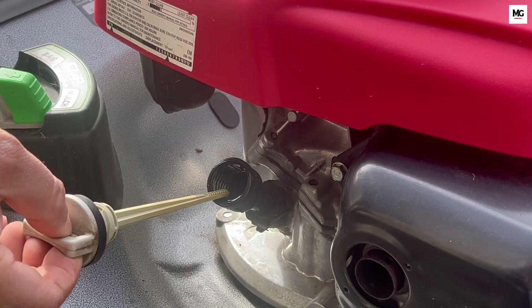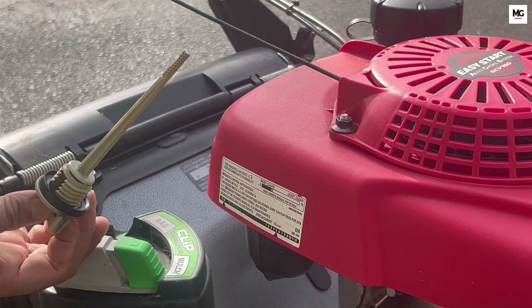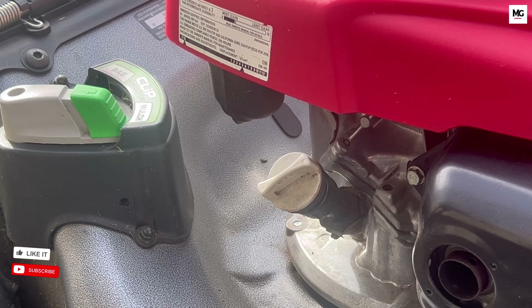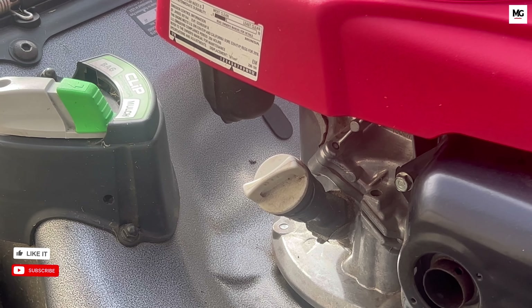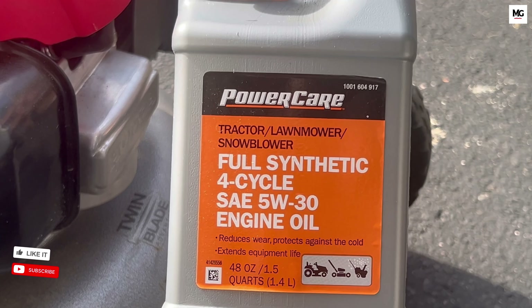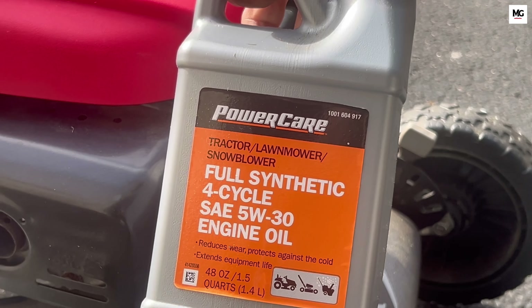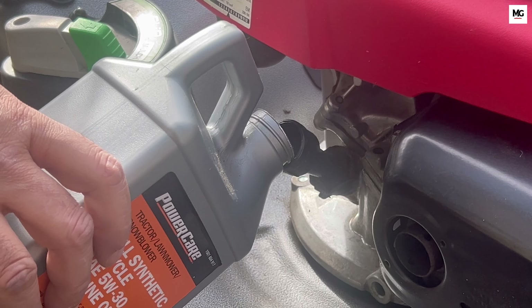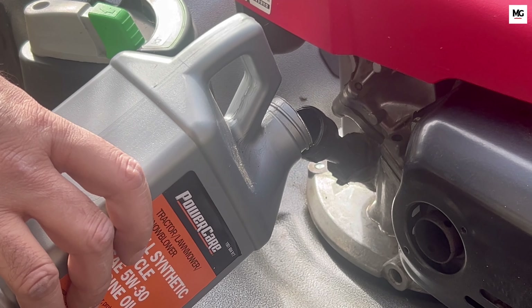Changing oil every season is very crucial. Drain the old oil and replace it with fresh oil to protect the engine over winter. Old oil can be acidic, which could damage internal components if left in. Always check the manufacturer's recommended oil viscosity and replace it with a similar oil.